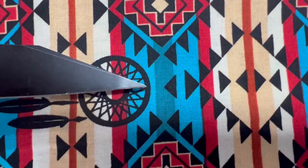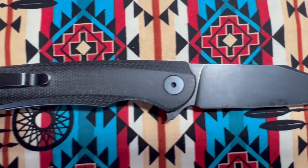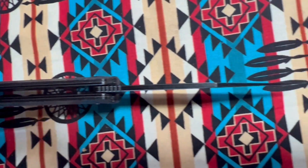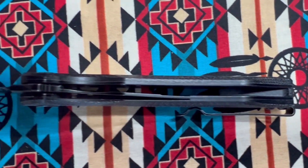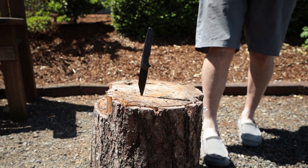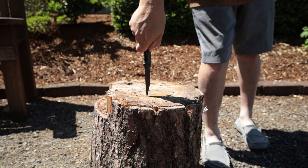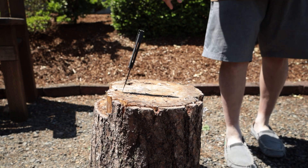Overall length is 8.46 inches or 215 millimeters. Blade length is 3.66 inches or 93 millimeters. Closed length is 4.72 inches or 120 millimeters. Blade width is 0.98 of an inch or 25 millimeters. Blade thickness is 2.5 millimeters, and weight is 3.85 ounces or 109 grams.